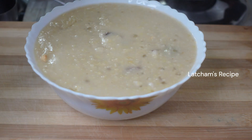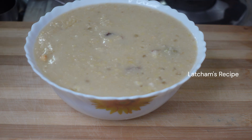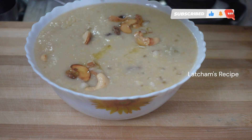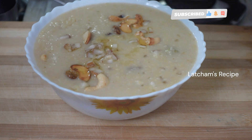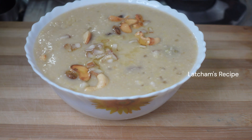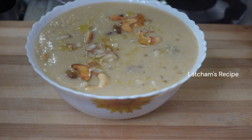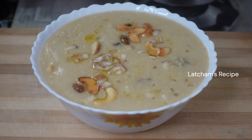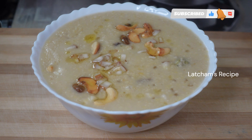You can cook the rice in the oven. That's how it is. The rice is ready. Like this recipe — share and subscribe. Thank you.